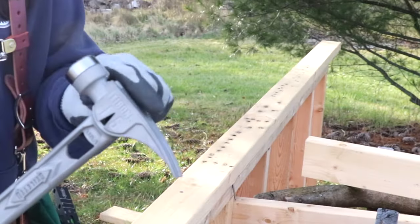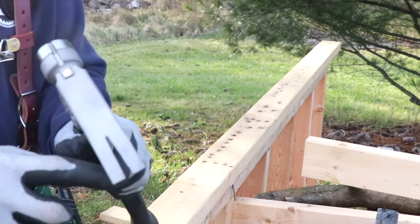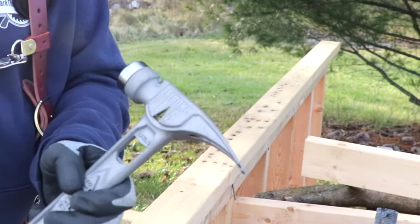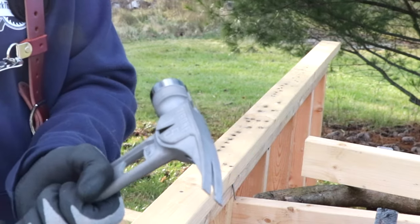This hammer has a straight claw design, so if you need to do some prying you don't have to worry about breaking it. It has gone through extensive testing and will hold up. Let's go find a pallet or something around here that we can do some prying on.